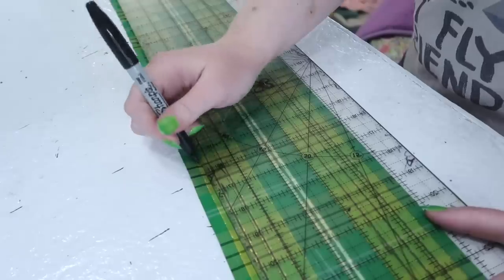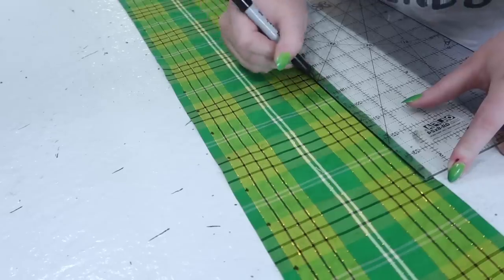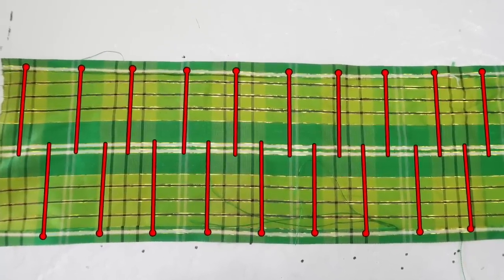These points mark where I'll be gathering the fabric. I'll actually be gathering the strip horizontally at that point, from the folded edge to just past the center. This will be repeated for the markings on each side. Here are the gathering points highlighted, again to hopefully clear up any confusion.